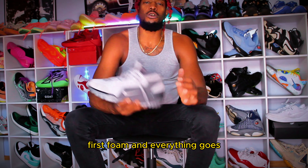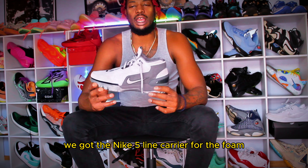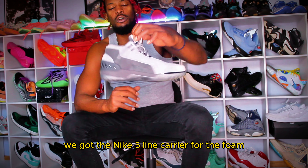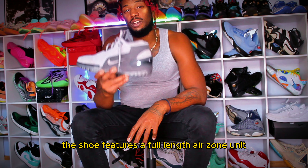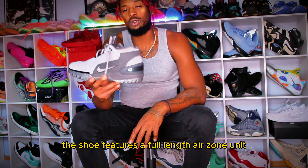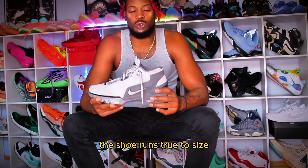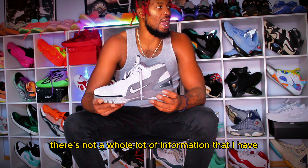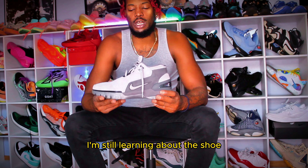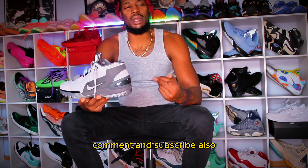As far as foam and everything goes, we got the Nike Phylon carrier for the foam and material. The shoe features a full-length Air Zoom unit. And like I said, the shoe runs true to size. There's not a whole lot of information that I have — I'm still learning about the shoe. So make sure you guys hit that like, comment, and subscribe.